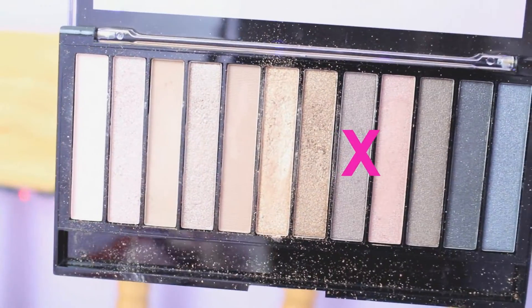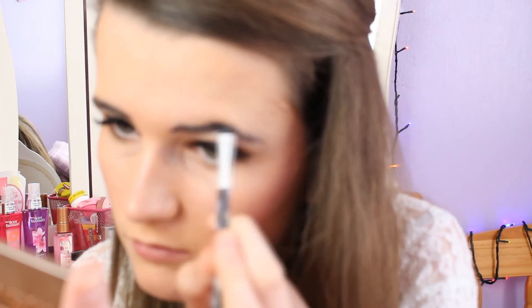I took a browny shade from the Revolution Iconic 1 palette and just filled in my eyebrows very slightly to make them look a little bit more fuller. I don't normally do my eyebrows because I'm no good at that sort of stuff, but I decided to go for it this time, and then I just brushed out my eyebrows to make it look a bit more even.